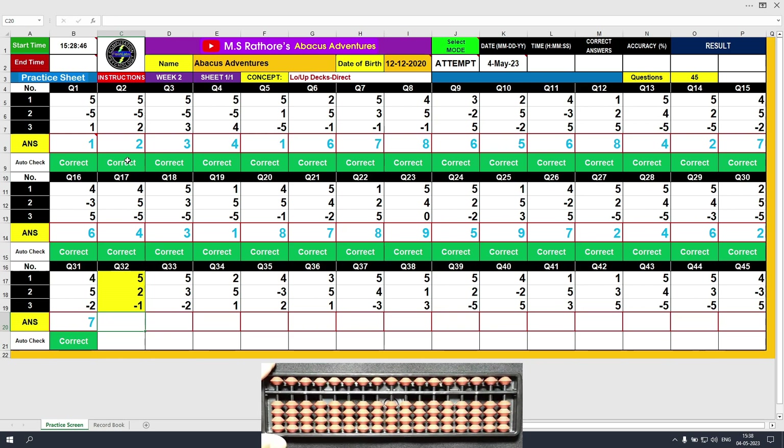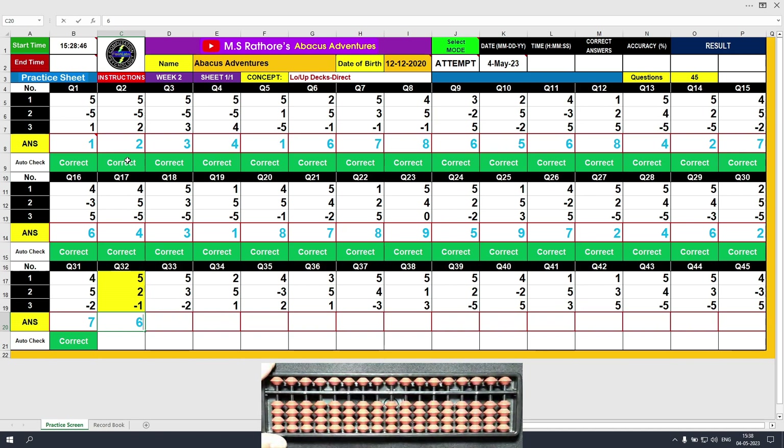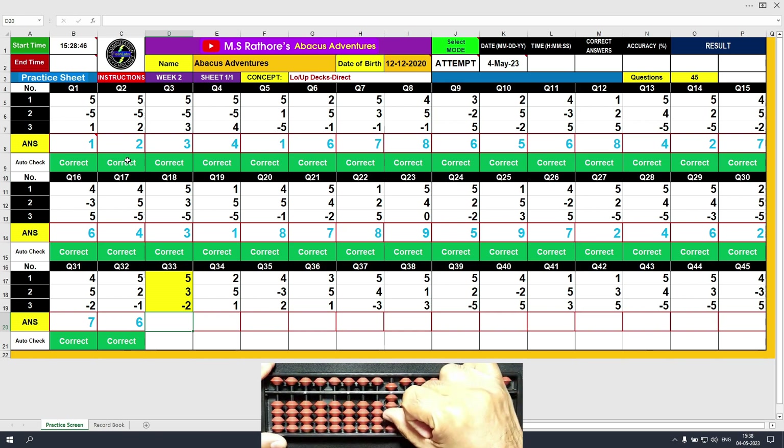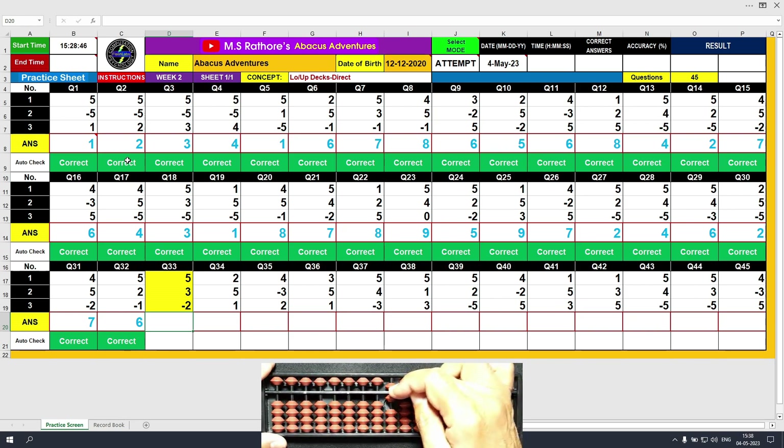Question number 32. Plus 5, the answer is 5. Plus 2, the answer is 7. Minus 1, the answer is 6. Clear and type 6. Question number 33. Plus 5, the answer is 5. Plus 3, the answer is 8. Minus 2, the answer is 6. Clear and type 6.